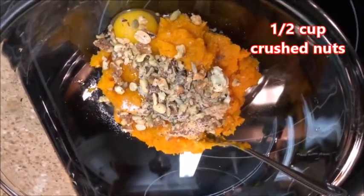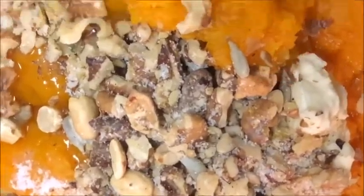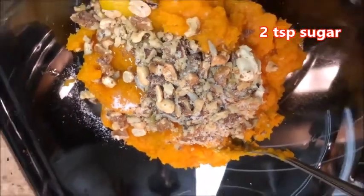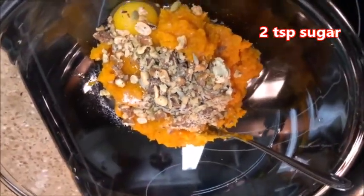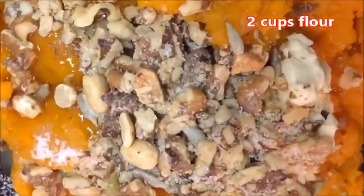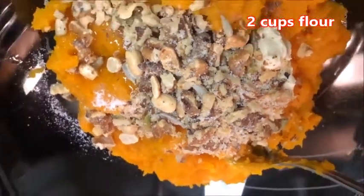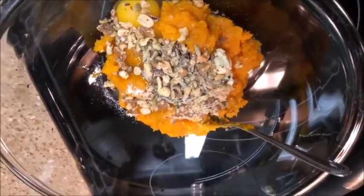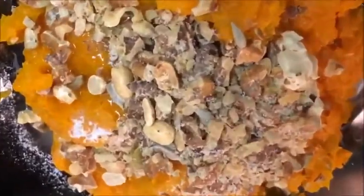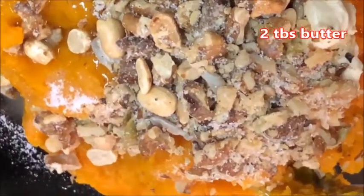Add about a half cup of crushed nuts — you can use peanuts, cashews, walnuts, anything you'd like. Then about two teaspoons of sugar; you can put as much or as little as you want. Add approximately two cups of flour — the amount will depend on the consistency. You also add two tablespoons of butter.